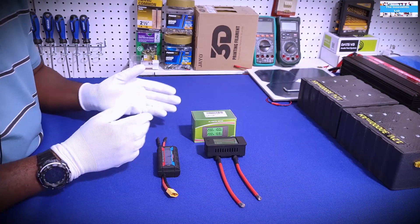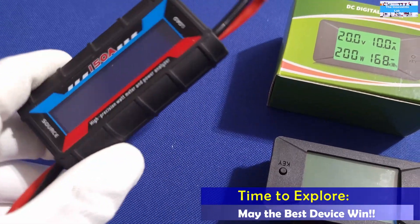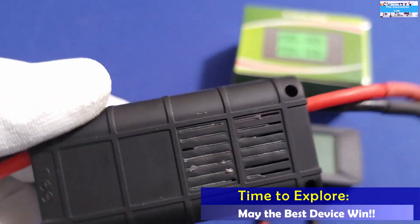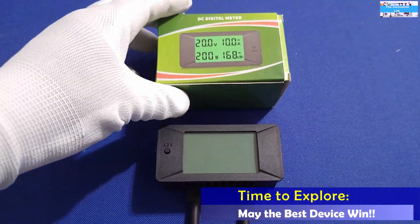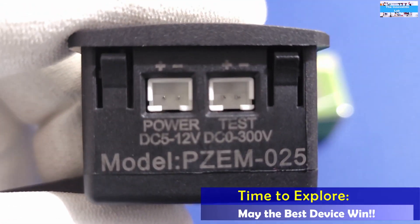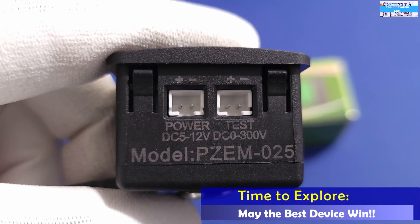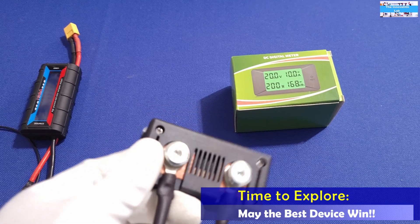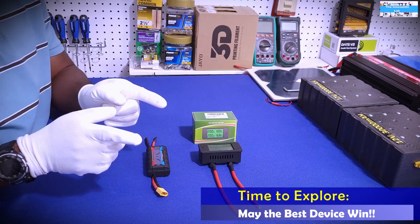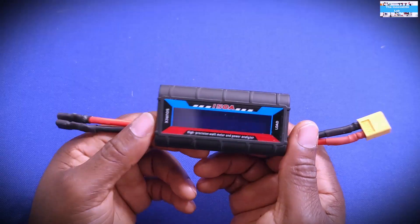With that, two options come to mind. The first one will be this high precision power analyzer that I've had for a while, or the second option will be this DC digital meter that I just got in a couple days ago. Let's go ahead and explore both of them — their features and their specs — to see which one will be best to use for this purpose.